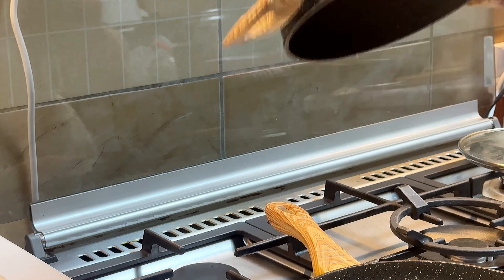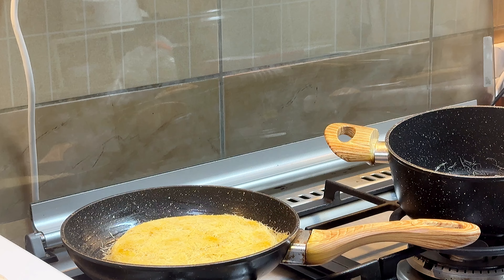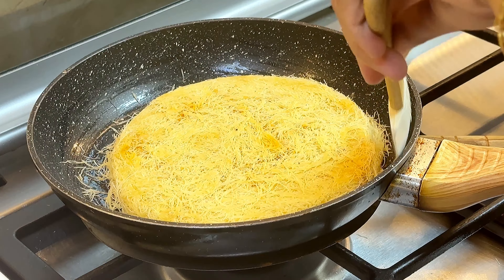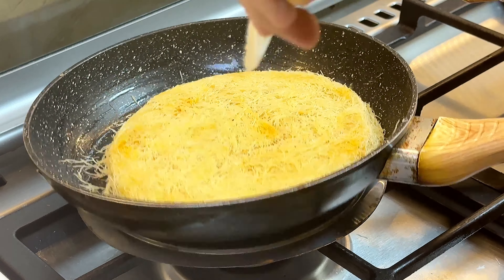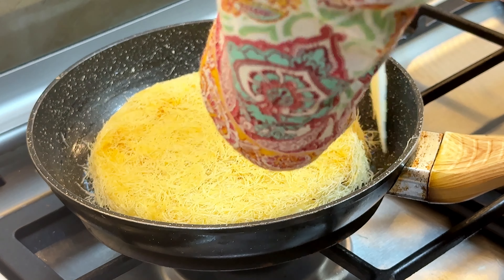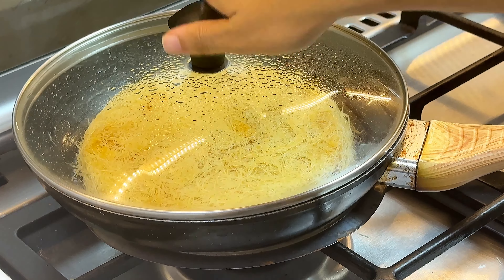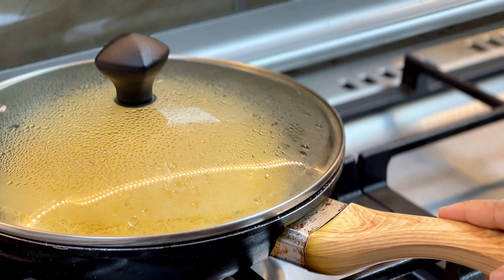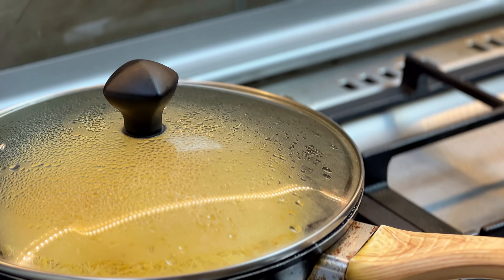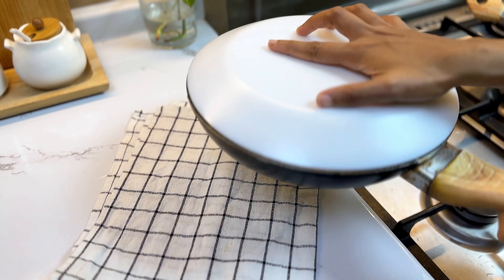If you flip it, you will be able to flip it. I will turn it over — cook for 10 to 15 minutes. Shape it and it will be ready to put in the pan.